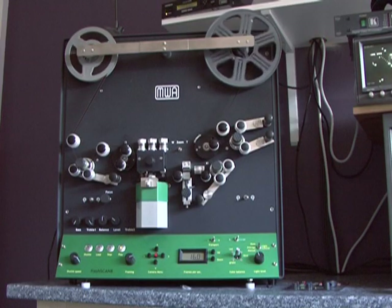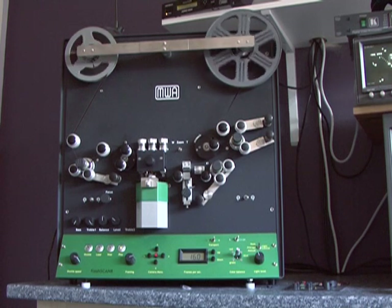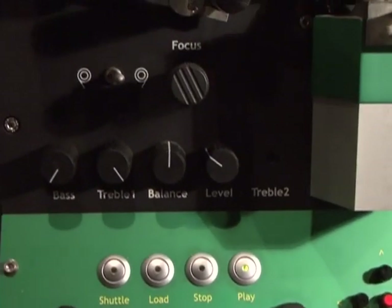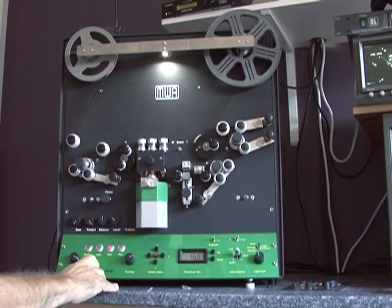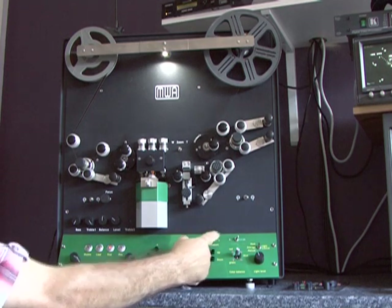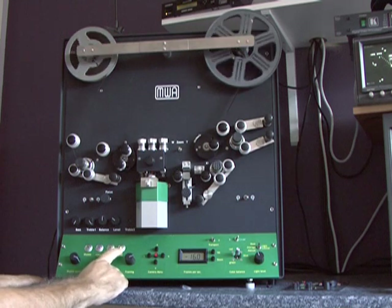Now the Flash Scan looks like one of those old-fashioned tape recorders of yesterday, and with very good reason. The transport system for the film is almost identical to that of tape. The film is transported in a safe continuous motion through the film path and can reverse, forward or pause in exactly the same method as a tape machine.